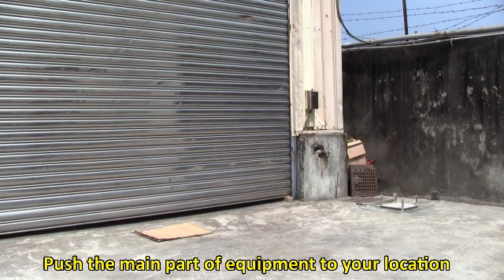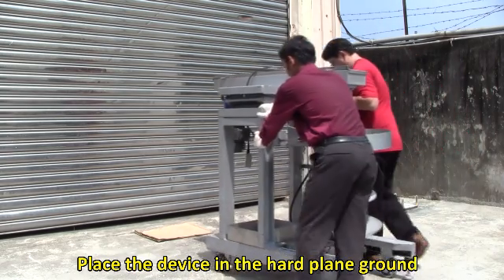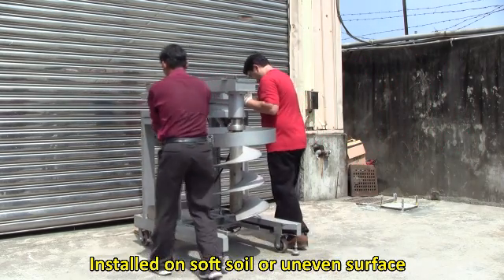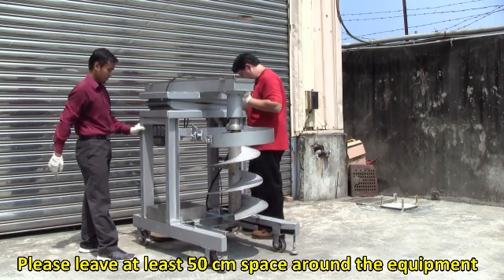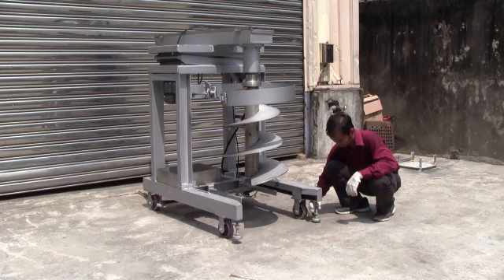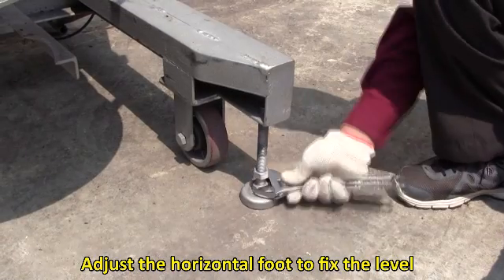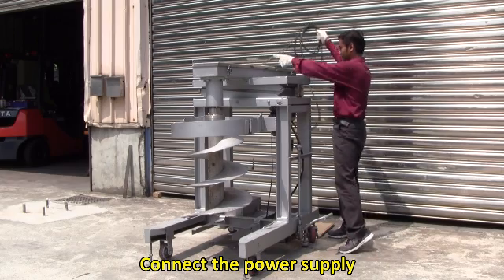Push the main part of the equipment to your location. Place the device on hard, flat ground. Installed on soft soil or uneven surfaces may affect operation. Please leave at least 50 cm of space around the equipment. Adjust the horizontal foot to fix the level, then connect the power supply.